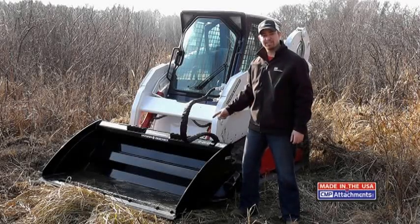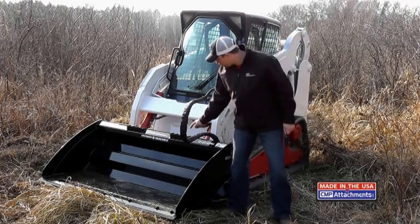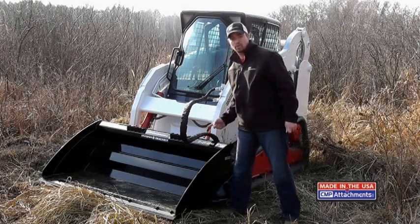This here is the Hydra Bucket made by CMP Attachments. This bucket is patent pending due to the drum that's built into the back corner of it with carbide cutter teeth that can spin bi-directional, forward or reverse.